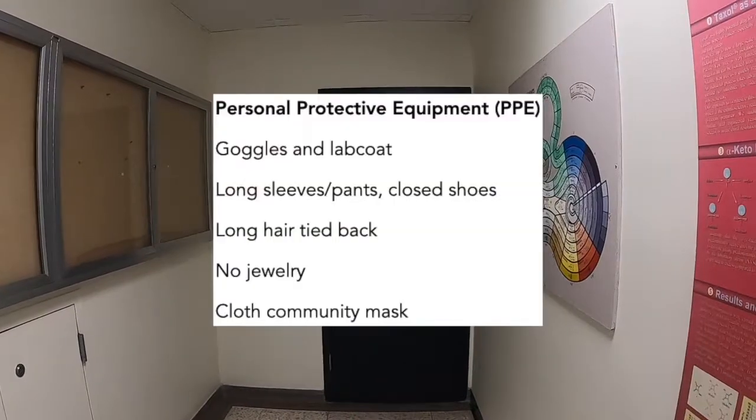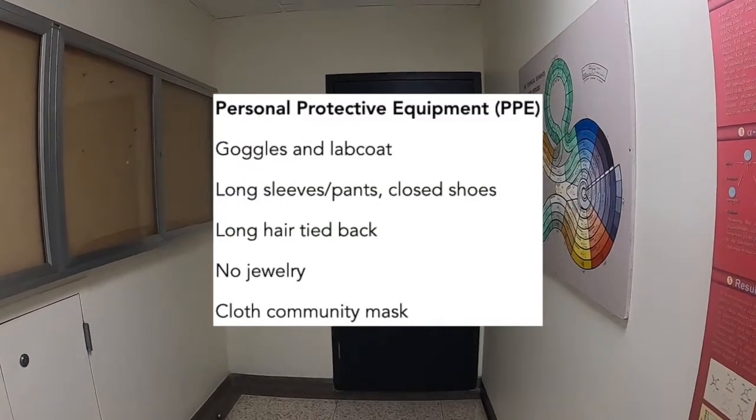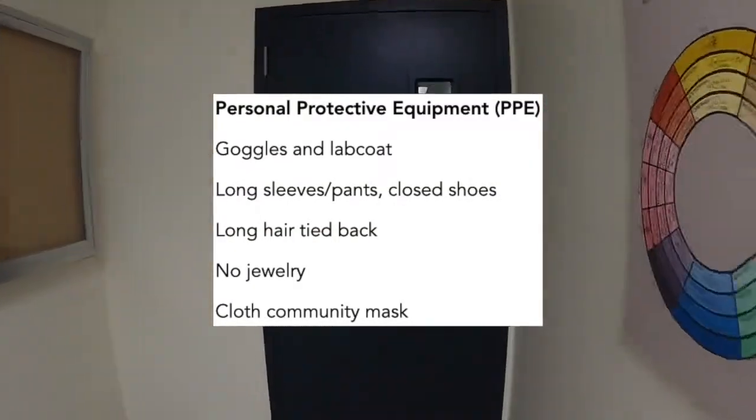As you enter the lab, make sure to put on all of your personal protective equipment, the same equipment that was discussed in the lab tour.